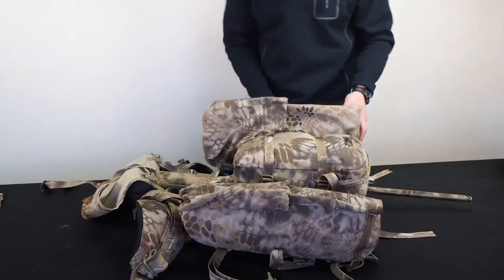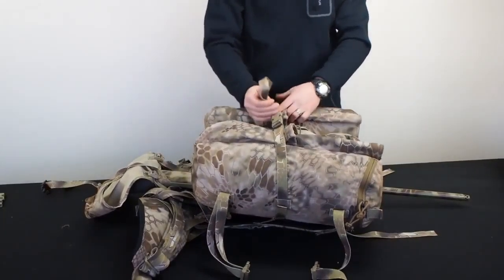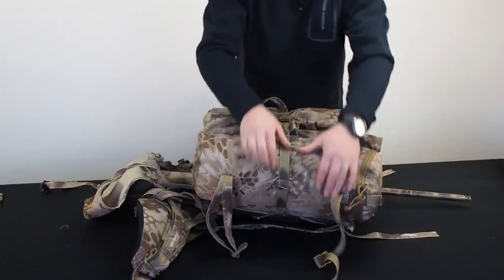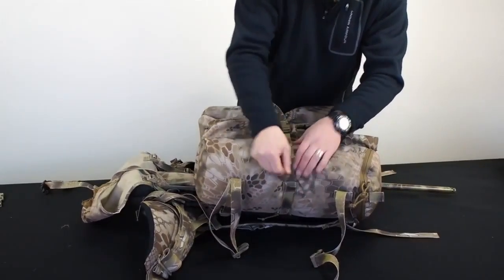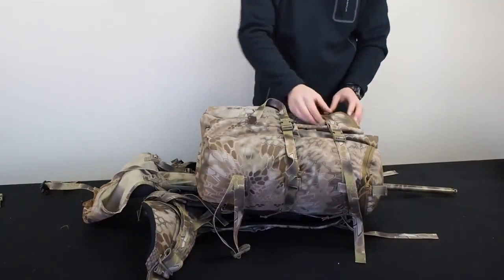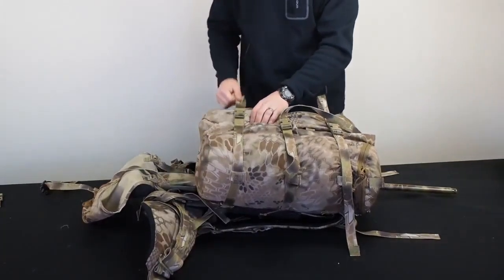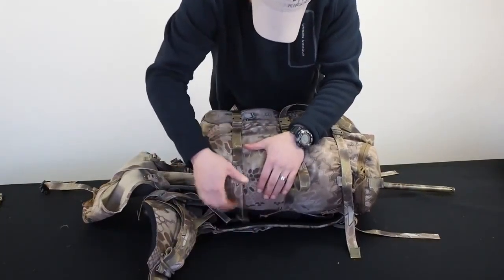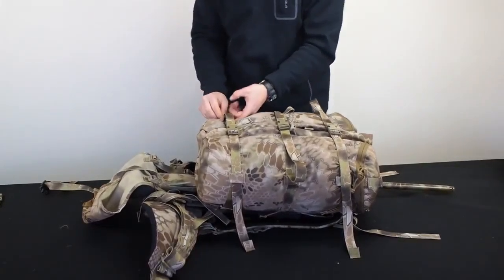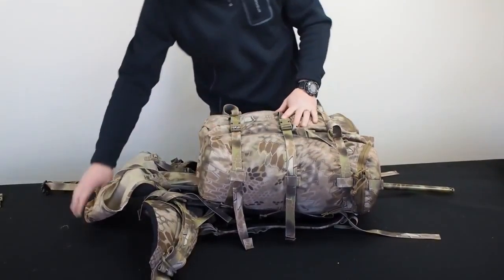Now I hook up the grab-it and buckle these in place. We still have the option of using the pockets on the inside if we want — haven't done a video on those yet, but there's a lot of extra space when you need it. Got those in place, now put these straps in.